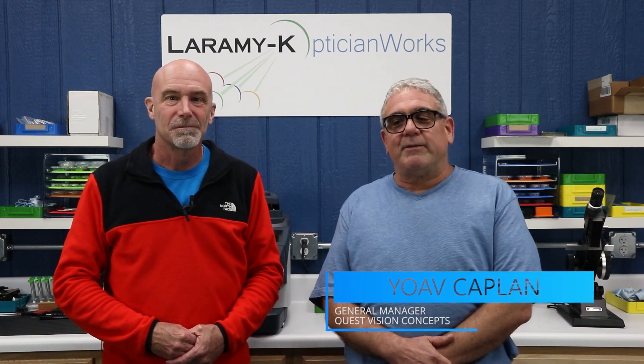Hello, I would like to welcome you to the Laramy-K OpticianWorks Training Center, where today we have a special guest. Please introduce yourself. Hello, my name is Joab Kaplan. I am the General Manager of Quest Vision Concept from Largo, Florida. And I'm here today to introduce to you Direct Edition Lens, or DAL, which is a brand new method of design and manufacture of multifocal lenses.